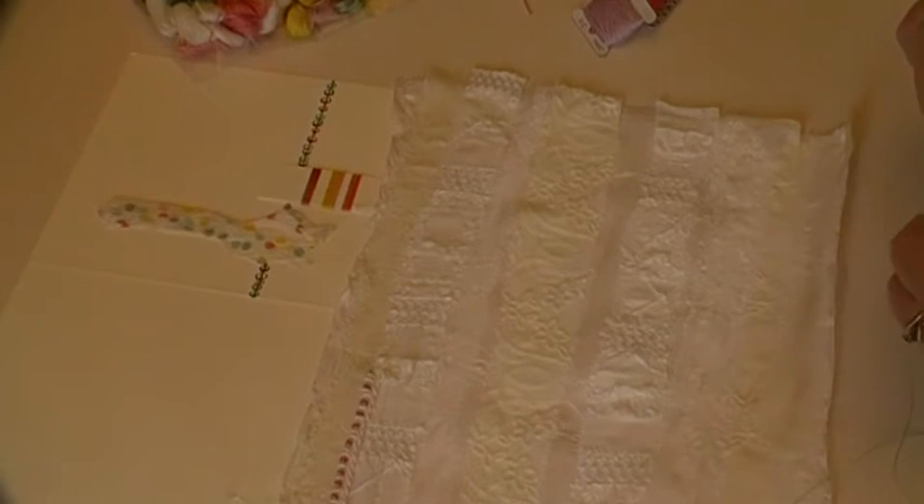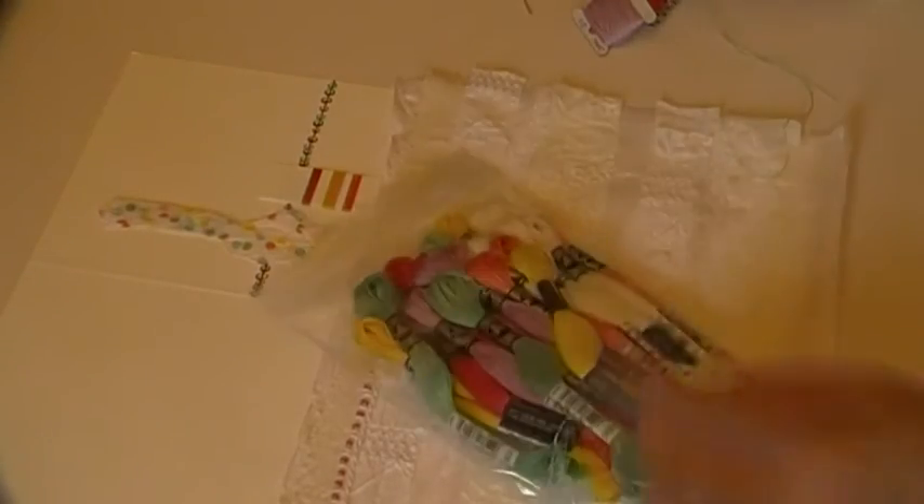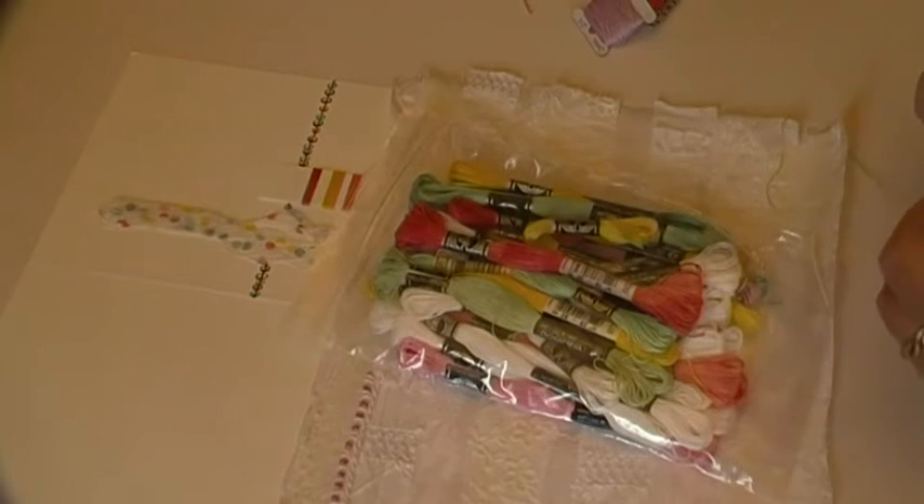God loves a trier, so they tell me. Let me thread my needle. I can't believe when I look at this — I ordered all this thread the other day and there's a lot of white in here. Years and years ago I would never be doing this work in color, never. I was actually told once that I was afraid of color, and I was — I still am a little bit.